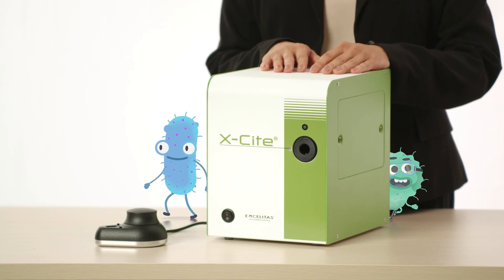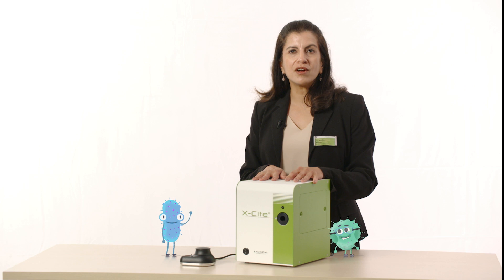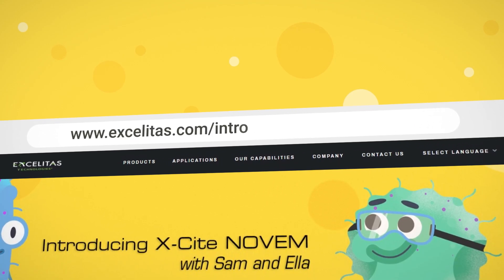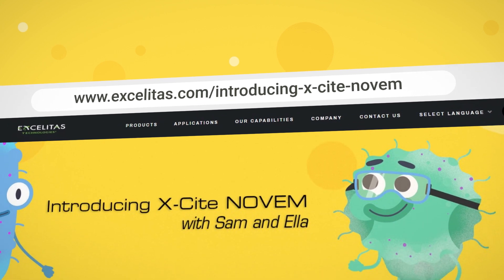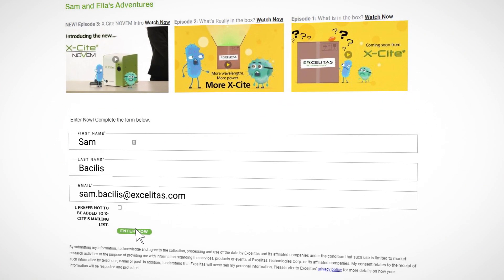The Excite Novum has so many amazing features. Please look out for more videos on what this great system can do and how you can get the most out of your new Excite Novum. For additional information, visit our website, and don't forget to sign up for our Illuminate newsletter to get all the latest information from your Excite team.